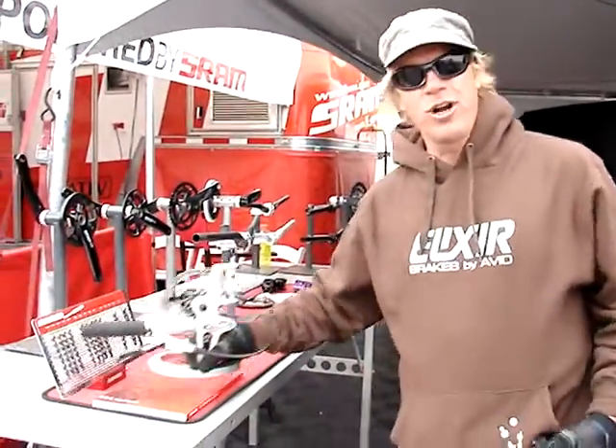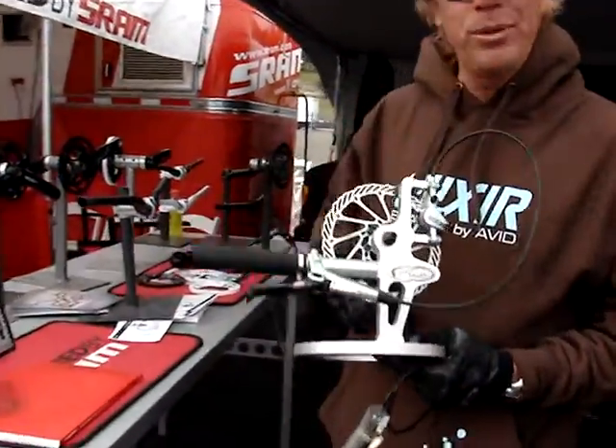Hi, this is H. Paul Greg Herbold here from SRAM, telling you about a sweet new product we have called the Elixir. Elixir is an all-new brake for us from 2009, completely redesigned.